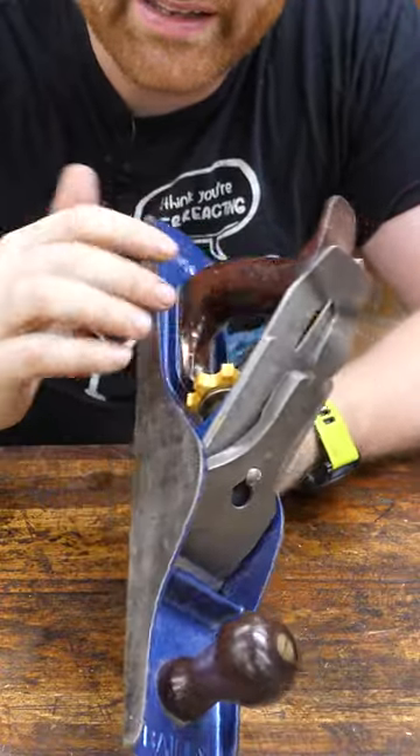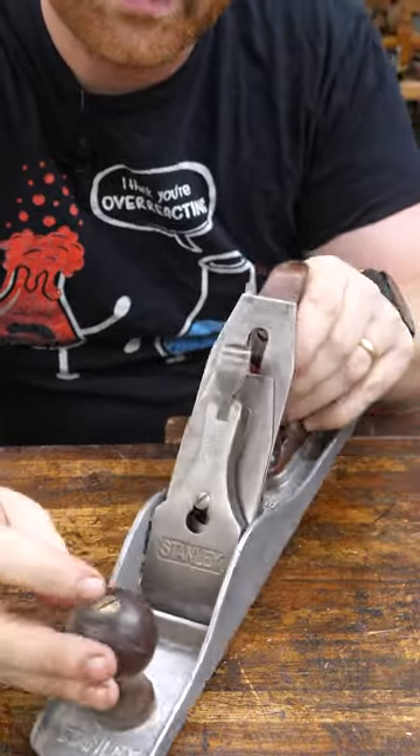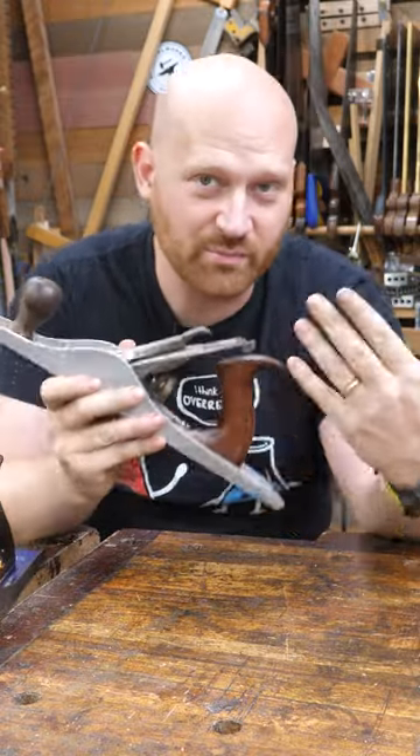Have you ever felt that your Stanley plane is just a bit too heavy? Well, do I have a treat for you. Stanley actually made an aluminum series. They are incredibly lightweight, and you could use one of these all day long. They're even lighter than most wooden planes.